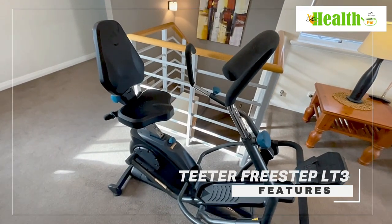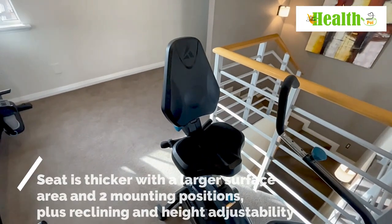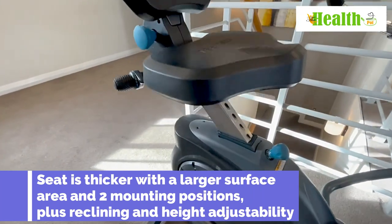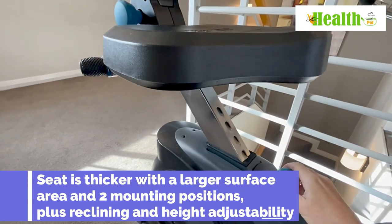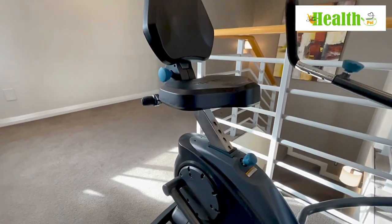So let's go over the features of the machine. Firstly, the seat is nice and large with a great backrest and fully adjustable for all different heights and sizes. Very easy to adjust, simply by pulling out the handle here and setting the seat to your preferred requirements.